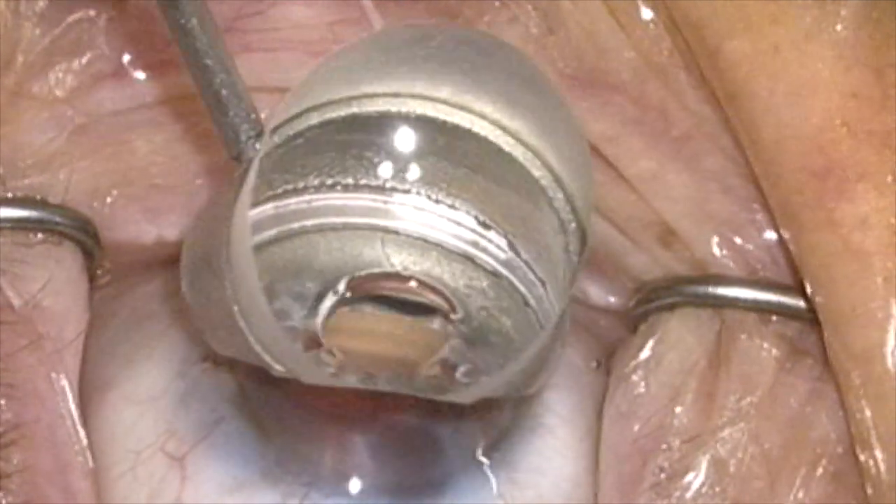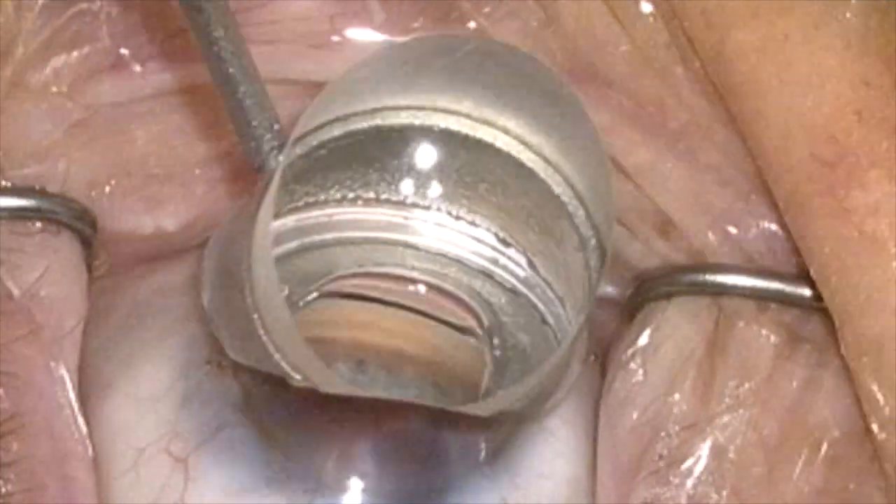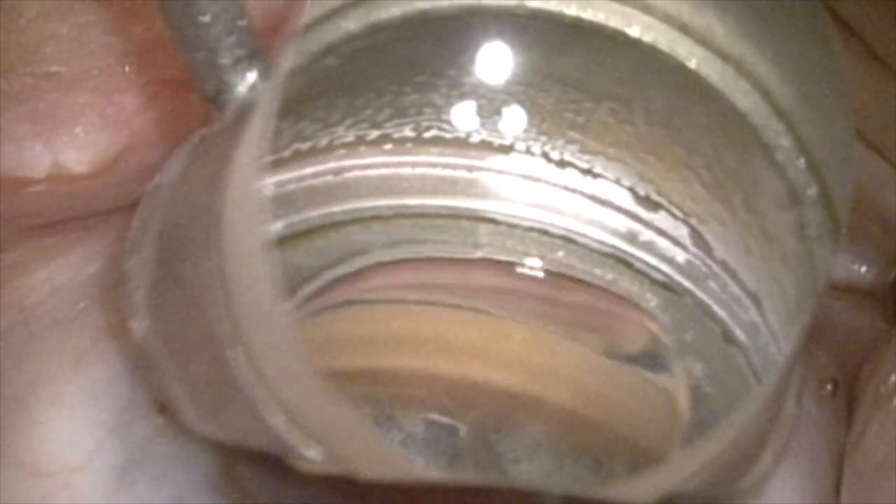This short video will demonstrate placement of an eye stent into Schlemm's canal and then subsequent verification of the proper placement in two patients.